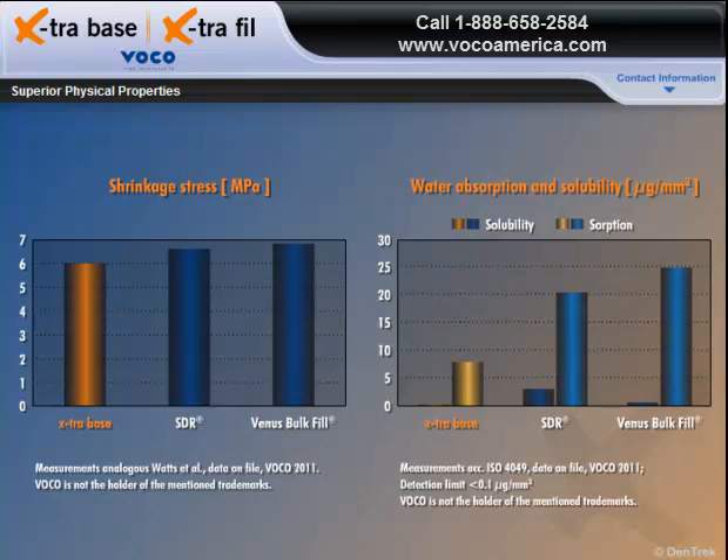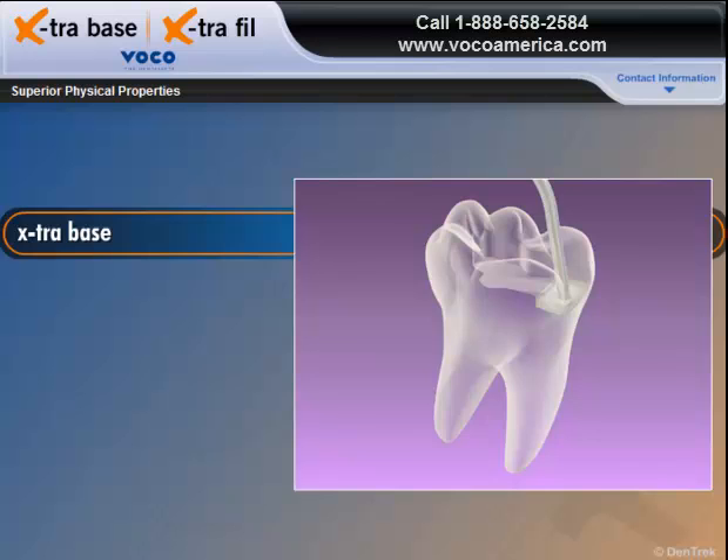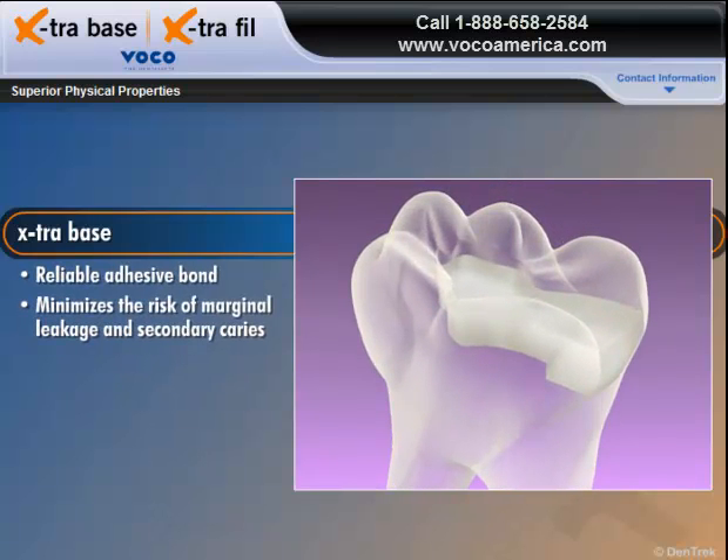Extra Base also has lower water absorption and solubility than leading competitors. Together, these superior physical properties guarantee a reliable adhesive bond that minimizes the risk of marginal leakage and secondary caries, even with a 4mm layer.